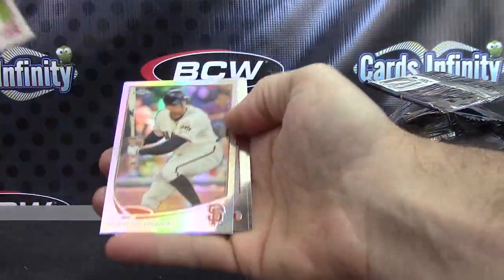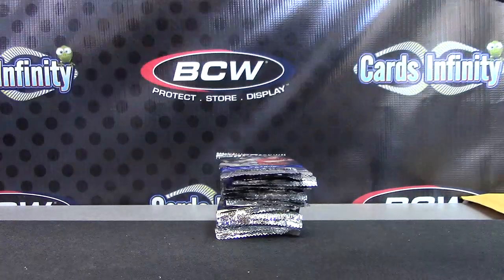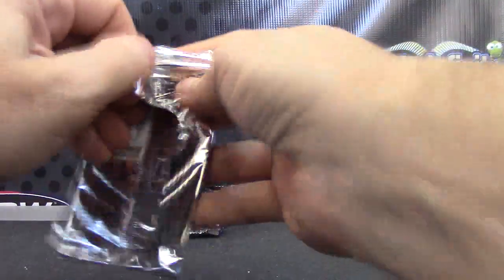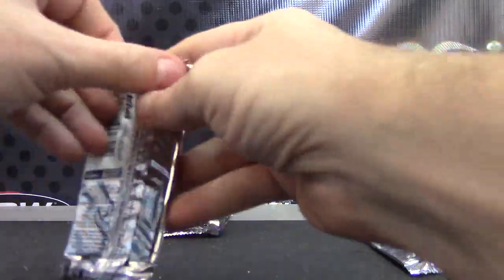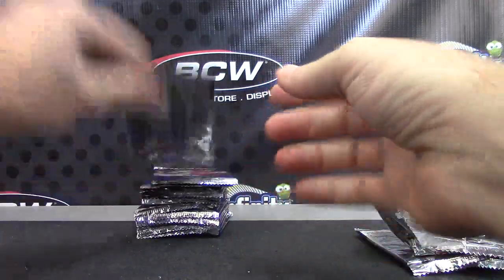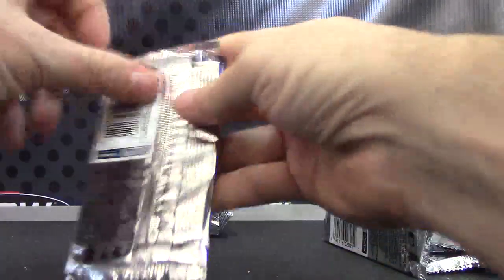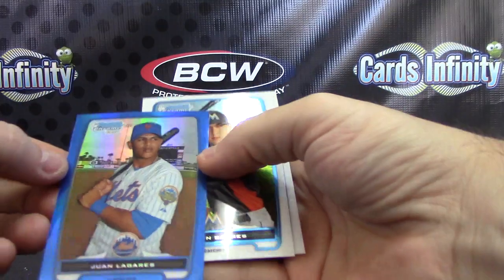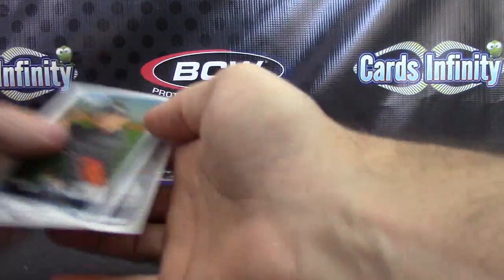And the last pack: Hunter Pence — put that up there. And then we'll end on 2012 Bowman Chrome. Trout. Bates. Sean Markham. Juan Lagares blue — oh, oh, there we go!